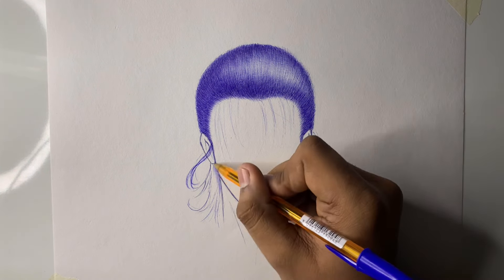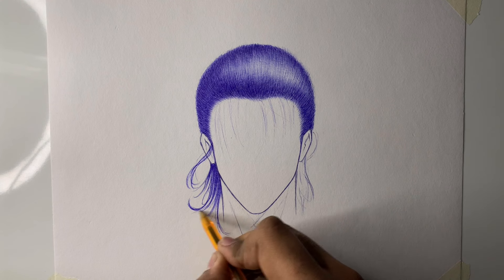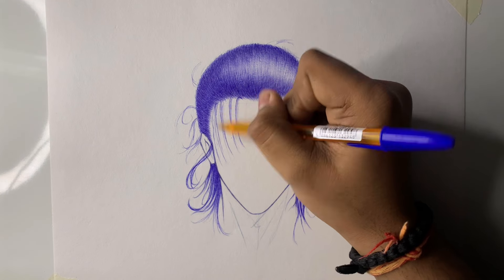This hair is very easy to shade — these are wavy hairs. You just have to put wavy strokes according to the wavy shading direction. The other side we will shade the same way. Now we will draw the face.